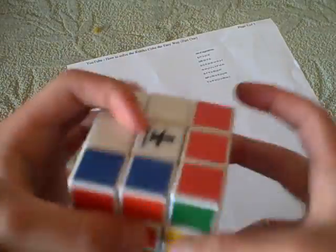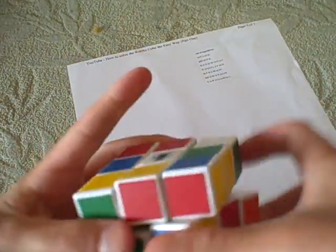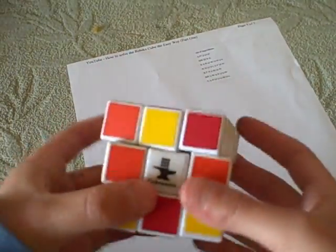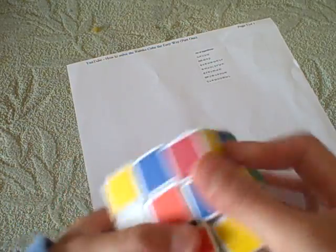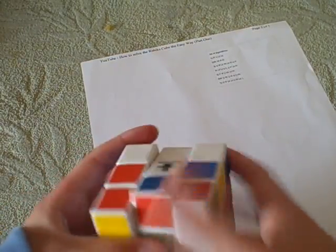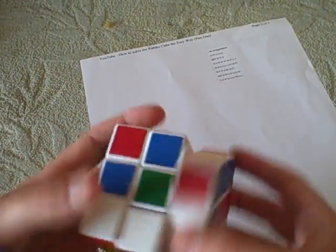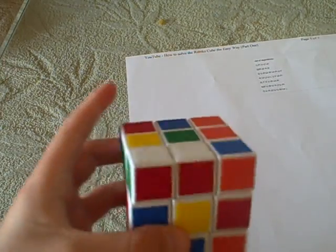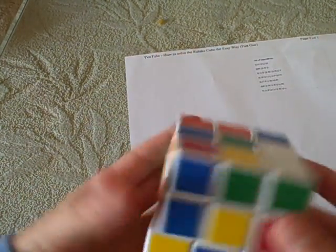I've got a few algorithms for you. There's really no algorithm I know to help you get the cross faster — that's just thinking ahead. So you can get the cross just the normal way.